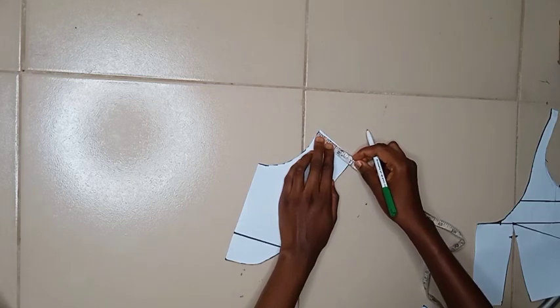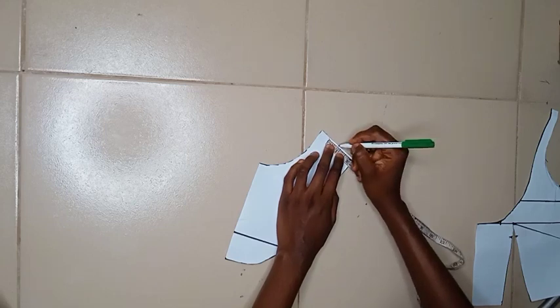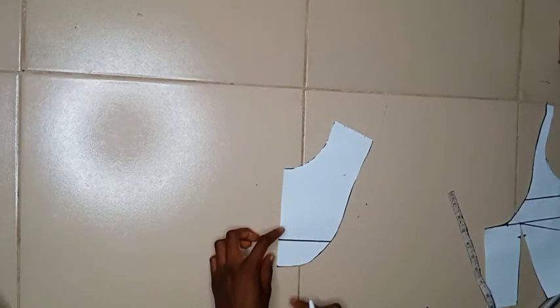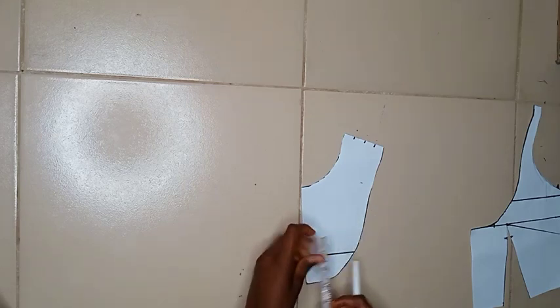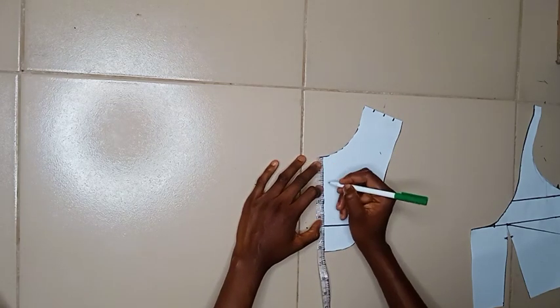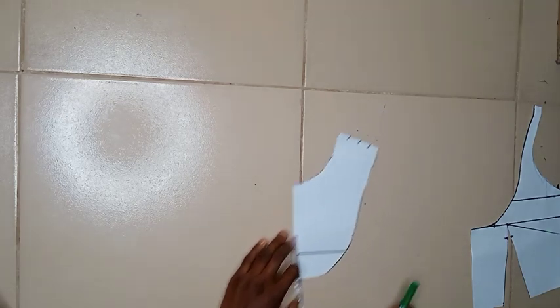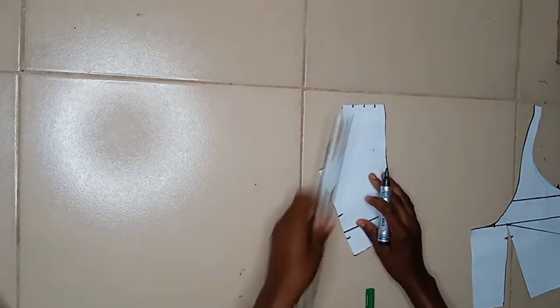Having done that, this is what the other pattern should look like — we'll set that aside and work on this one. I took the measurement of that part of my shoulder and divided it by four. Whatever you get, you're going to be marking out the lines — same thing with this side. I also took the center front measurement and divided it by four. Having done that, I used my marker to make the lines visible, and now I'm going to connect these two lines together with my ruler.